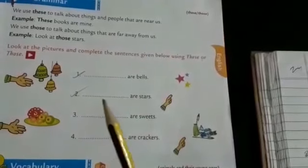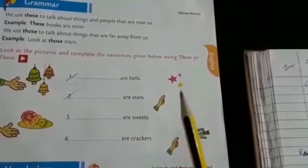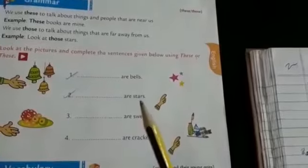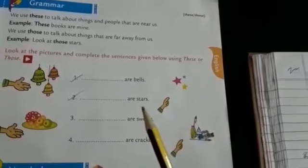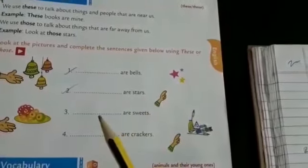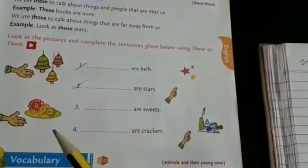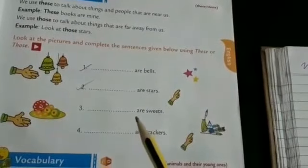Second one: dash — stars. Is it near or far? Yes, far. What is used to tell about far away things — these or those? Those are stars. Third one: dash — sweets. Is it near? Yes. So we can use: these are sweets.